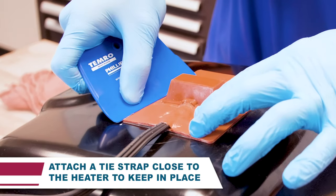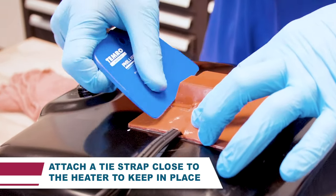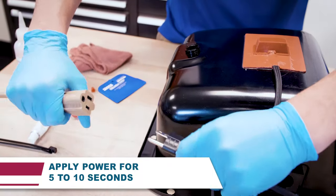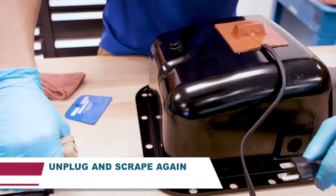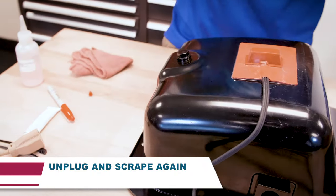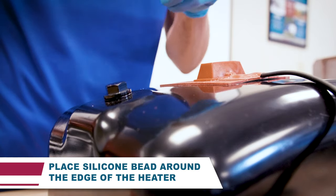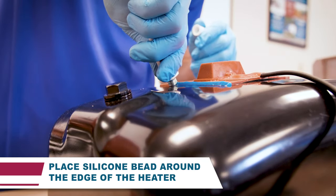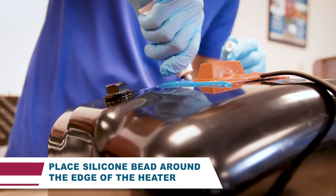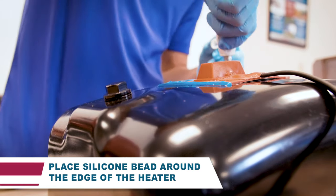Apply pressure to the pad using the scraper provided to flatten and remove air pockets. Attach a tie strap closest to the heater to prevent the weight of the cord from pulling down on the heater. Apply power to the pad for five to ten seconds to warm the adhesive. Remove the power supply and scrape across the entire surface of the heater again. Apply a small bead of the silicone adhesive around the outside edge of the heater. This silicone bead will seal the edges to help retain the adhesion between the metal pan and heater.